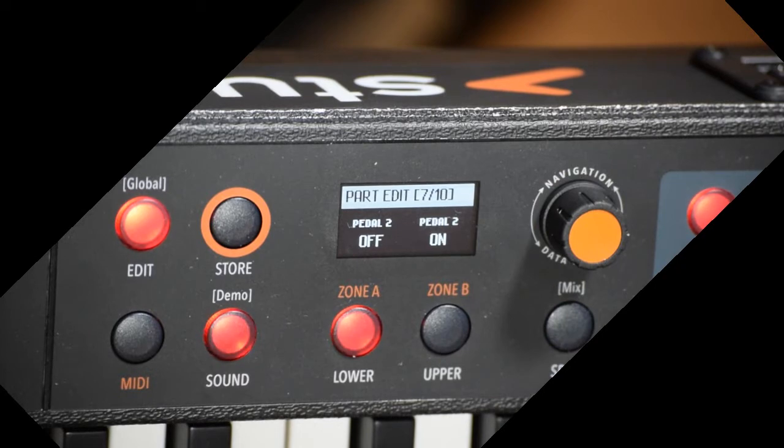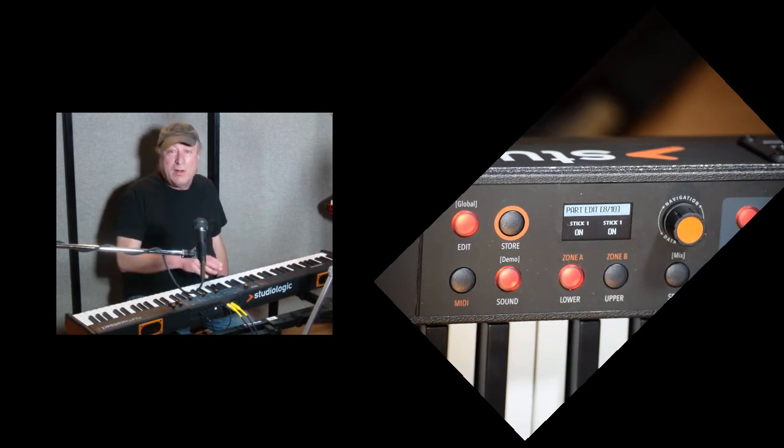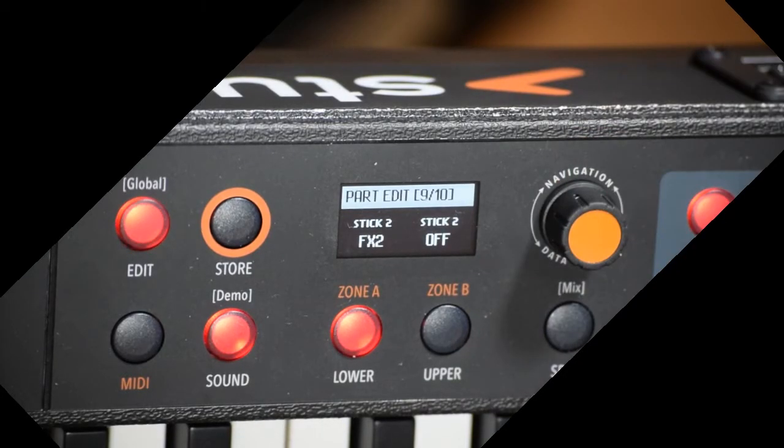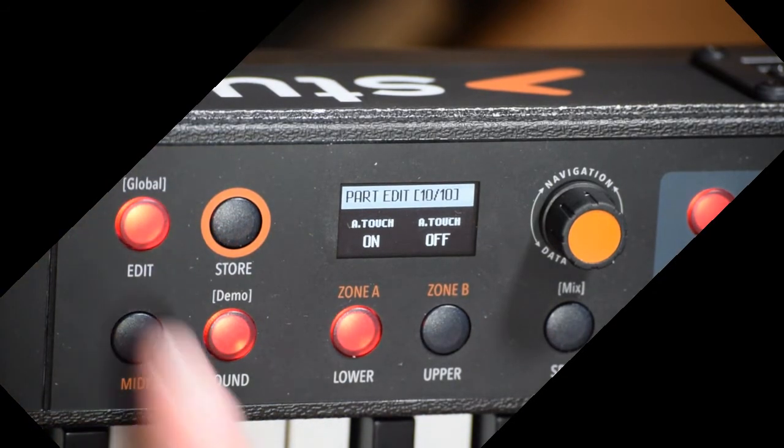Next is Pedal 2 — same kind of thing. For page 8 out of 10, you've got Stick 1 and Stick 2, where you can program whether each is on or off. Part 9 covers Effects — Stick 2 for each lower and upper, which you can turn on or off for effects. Part 10 of 10 is Aftertouch, on or off for lower and upper. So we're done with that.